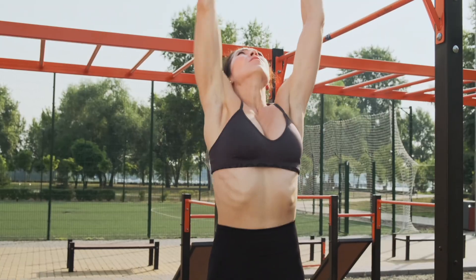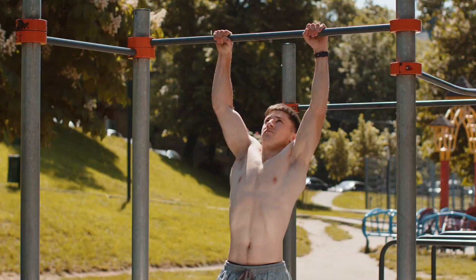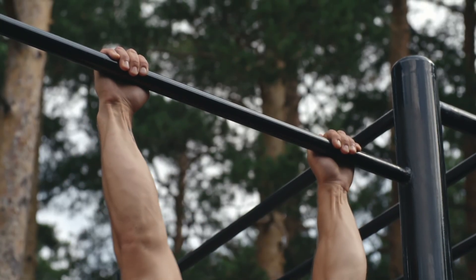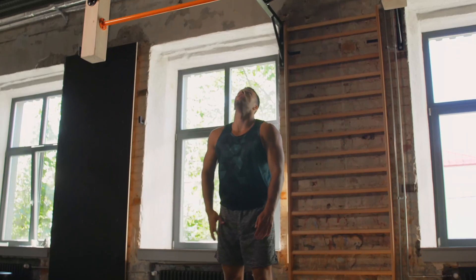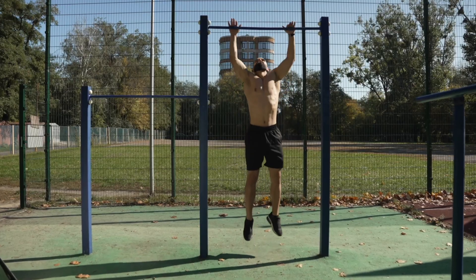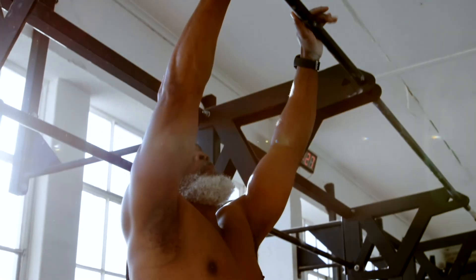Number 3: the dead hang. Dead hangs allow the body to decompress, restore shoulder mobility, and rebuild grip strength — a powerful indicator of overall health and longevity. Research shows that grip strength and shoulder mobility are strongly associated with functional independence and reduced injury risk as we age.